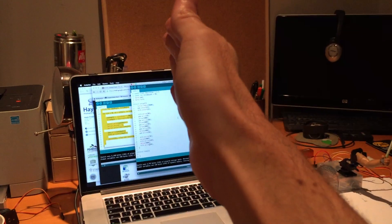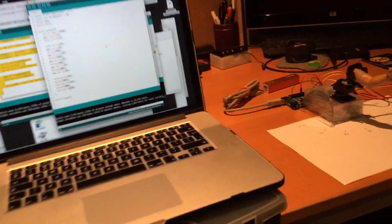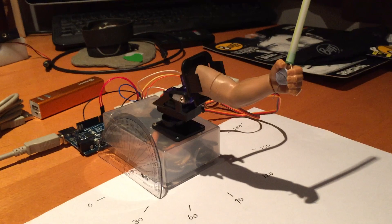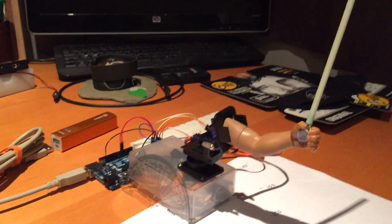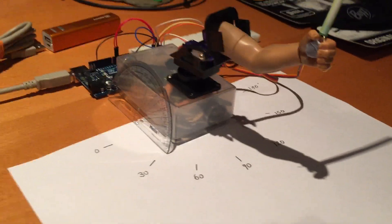Tilt goes this way. Pan is side to side, tilt is up and down. So over here is our little servo man and he's got a pan and a tilt and a straw, which we're pretending is a lightsaber. You can see down here we've got all our angles from 0 to 180.